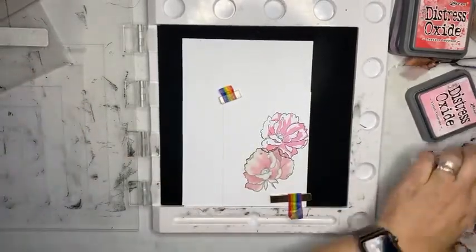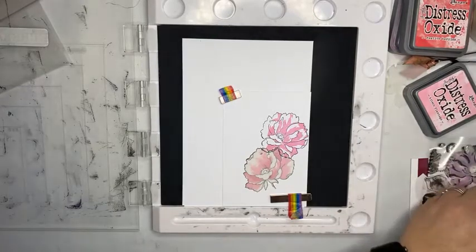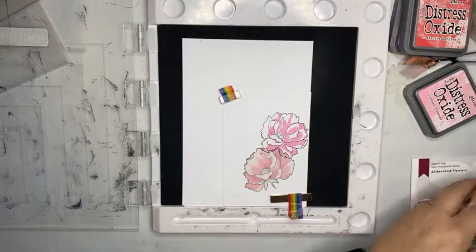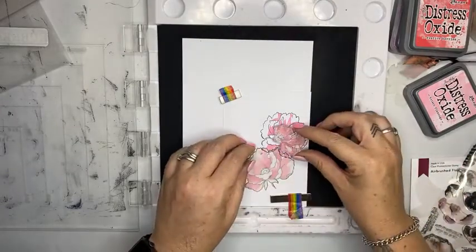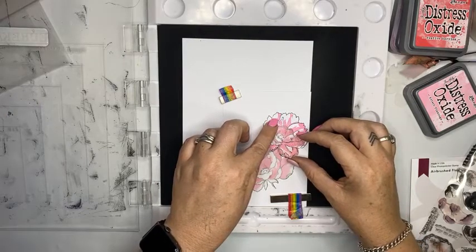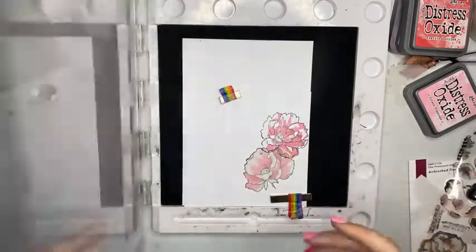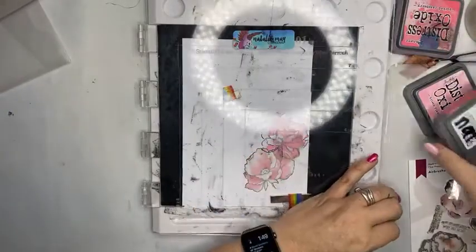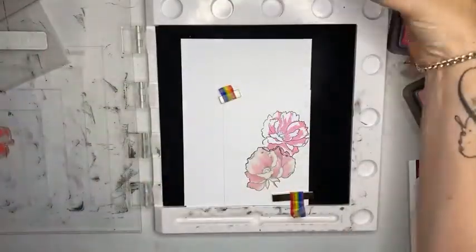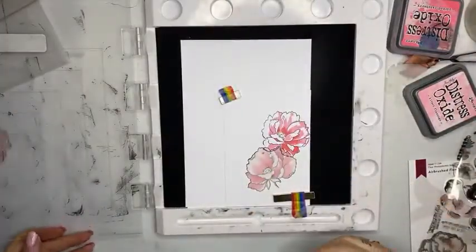Look at that — that looks pretty good. I can peel that off and grab another one. The third one is A3 — like I said, they're all numbered to make life really, really simple for you. Then this one goes about there and I'm going to go with Festive Berries — I'm going to make this one a little darker. Tap, tap, tap. Press. Yes. Gorgeous.